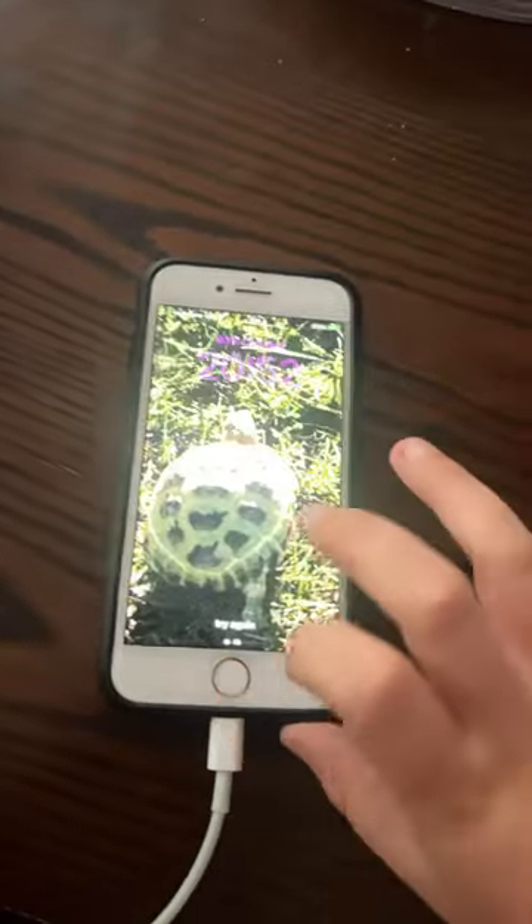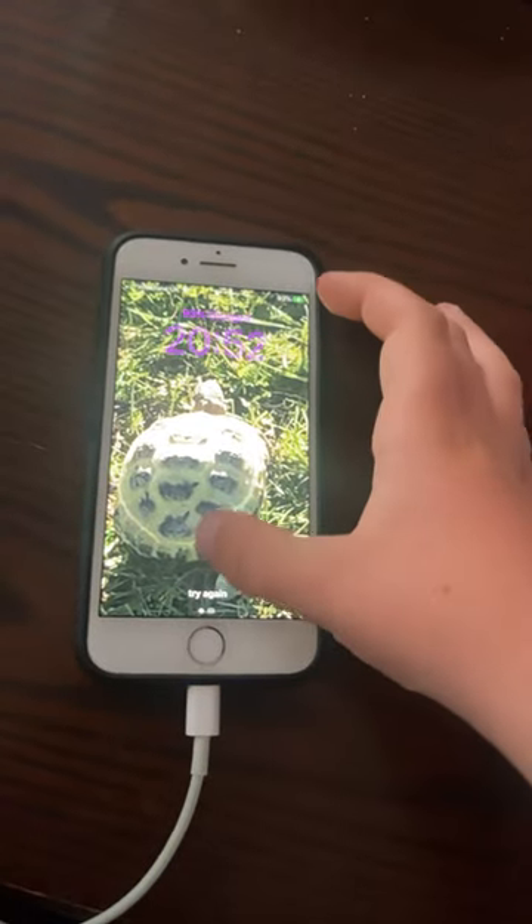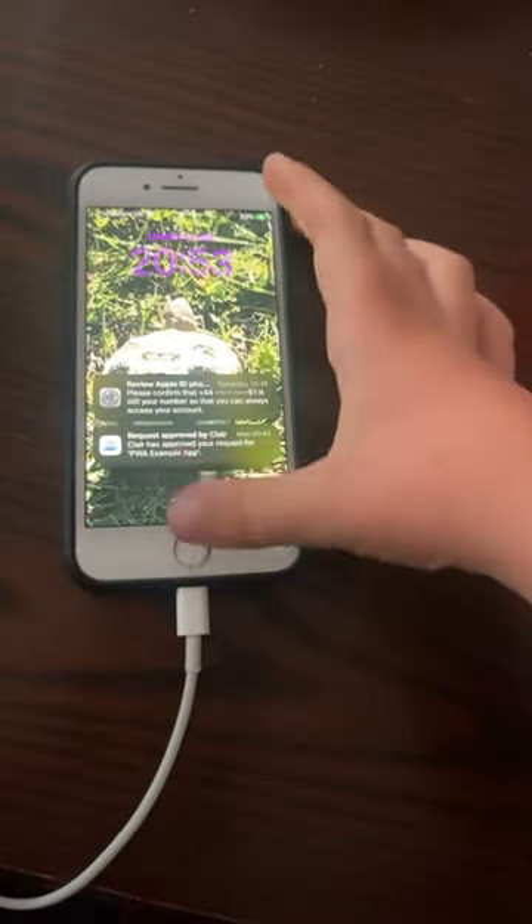All you'll need for this is a phone, a water bottle, and this video. First off you need to turn on your phone, then you need to put the night light on.